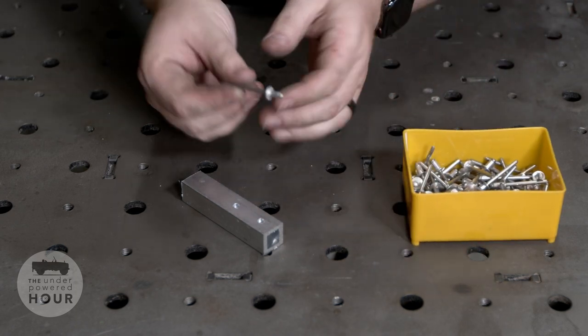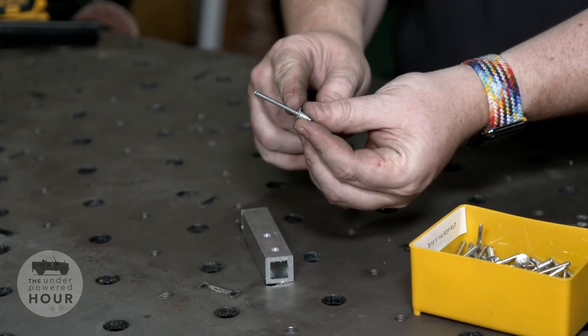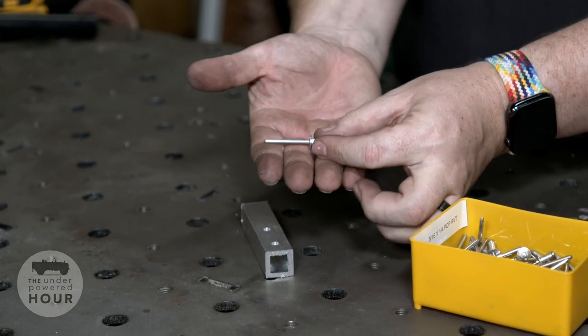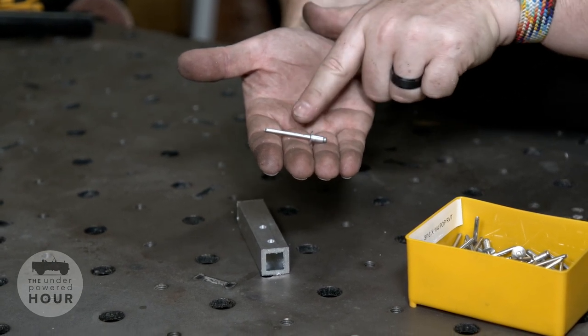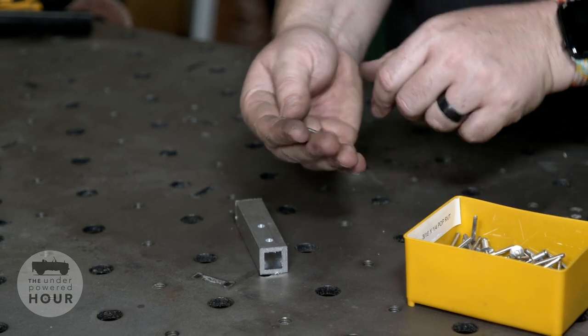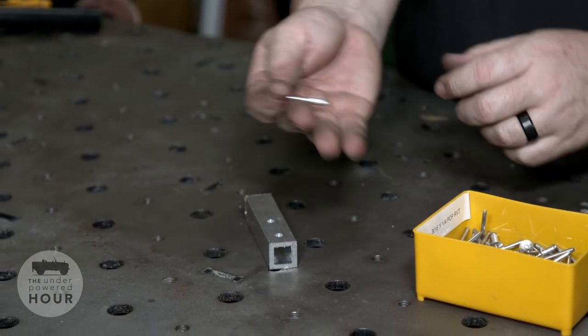Pop rivets are pretty standard for any manufacturer putting things together, especially Land Rover. They use a shank that's drawn out of the rivet, which takes a little ball and mashes it up inside the piece of material, freezing it in place. These rivets have an aluminum shank so that they don't weep rust like a steel shank rivet would.